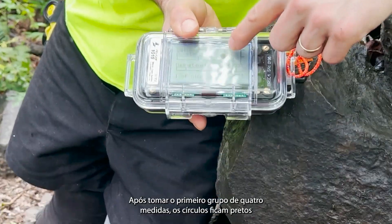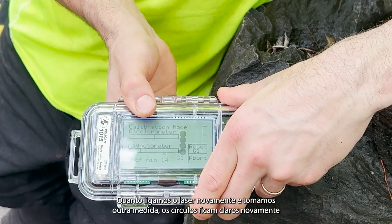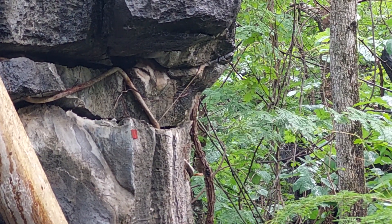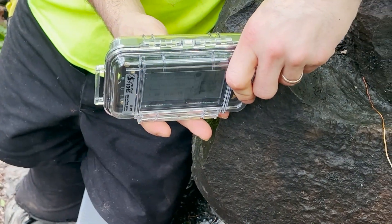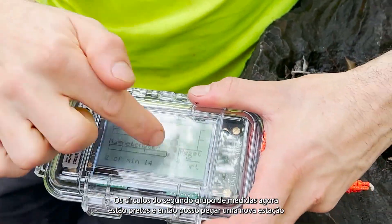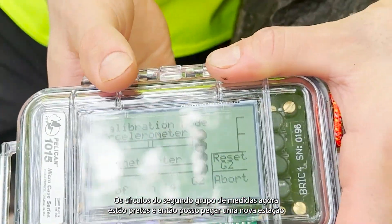After shooting the first group of four, the dots are now black. When I turn the laser on again and take another shot, they will clear. After the second group, the circles are now black and I can pick a new station.